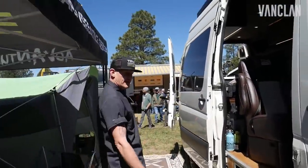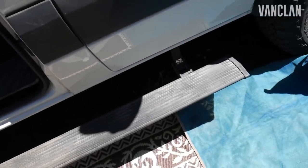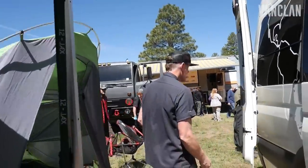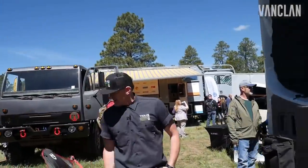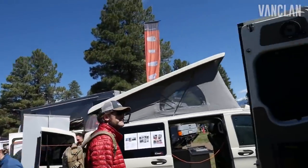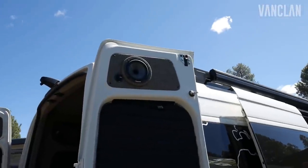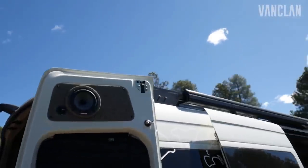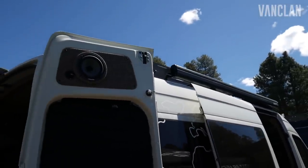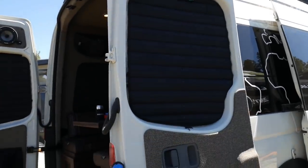Heading back this way — AMP power step, retractable on the side for easy ingress and egress into the van. On the upper deck, we have our proprietary patented design flat-pack modular roof rack system — the lightest, quietest roof rack system on the market. The 170 full rack comes in at 75 pounds with built-in aerodynamics, so it's super quiet.